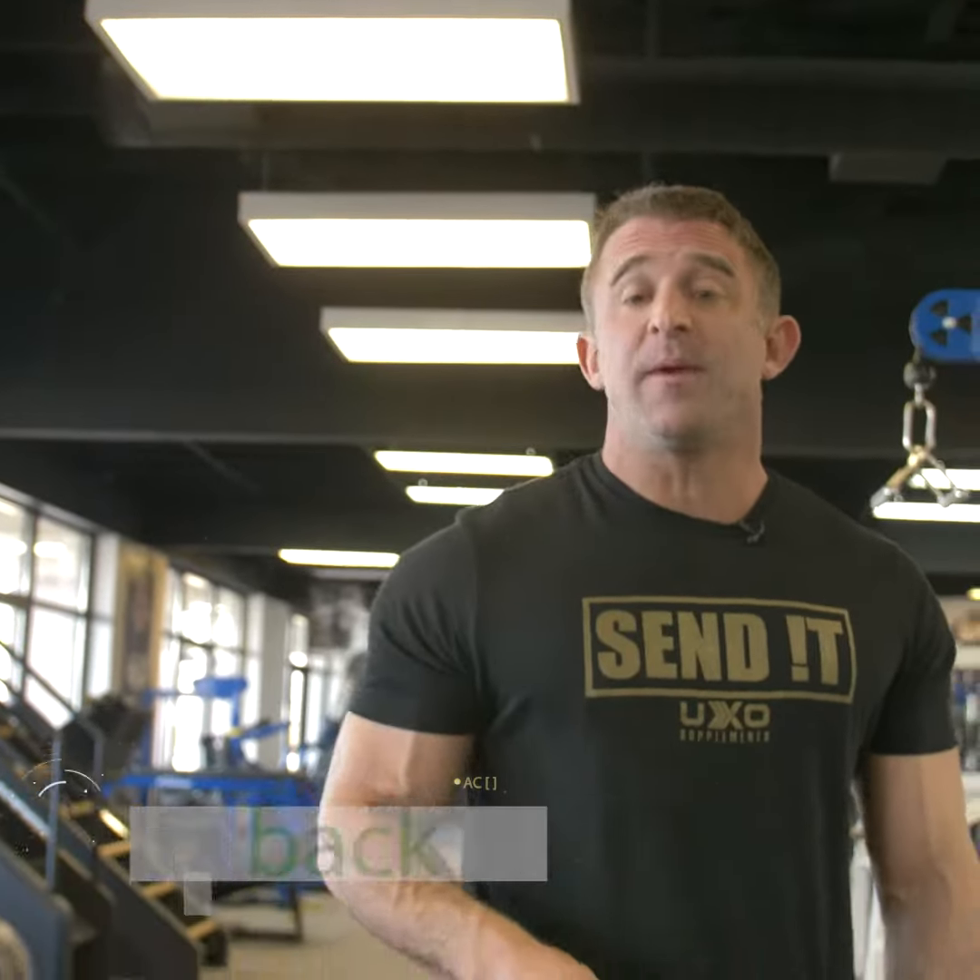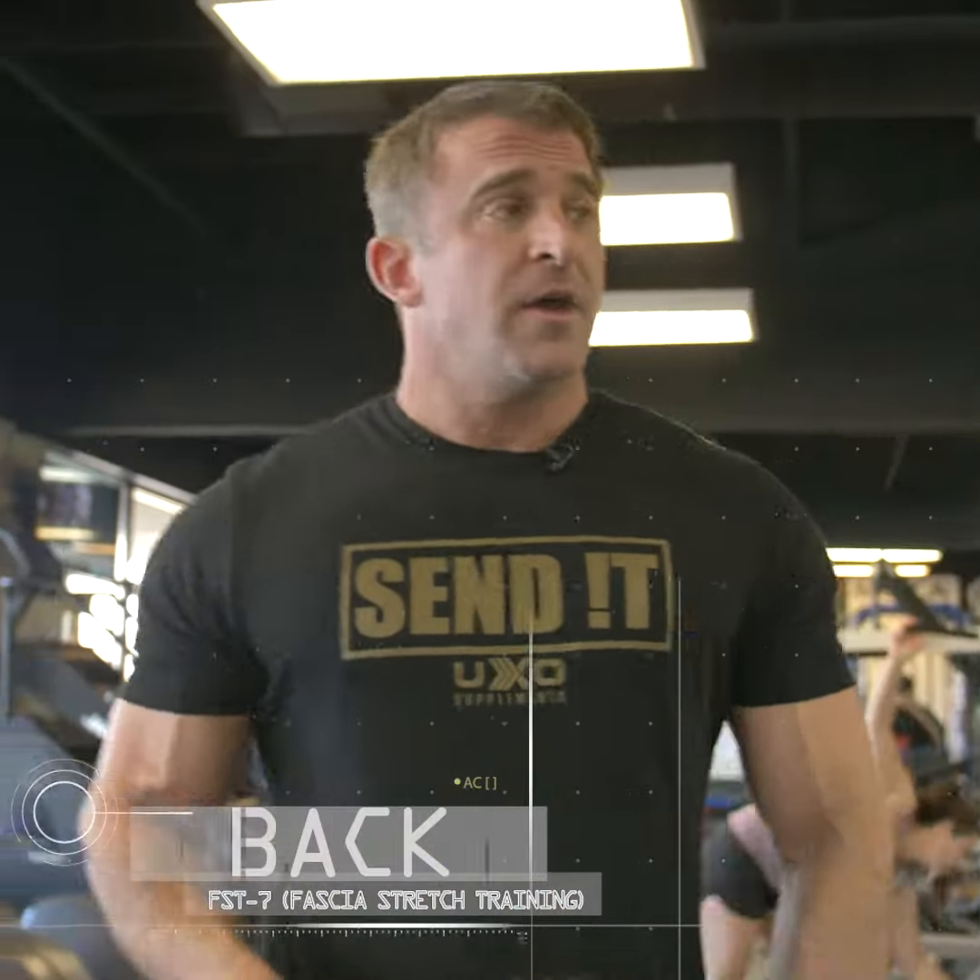Hi, I'm Chet Nichols. I'm an IFBB Pro and I'm also a coach. Today we're going to do some more exercises for our back and we're going to focus on FST-7 — that's Fascia Stretch Training — and seven is for seven sets.